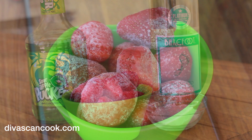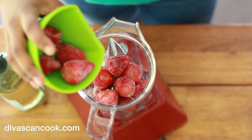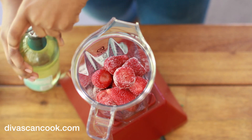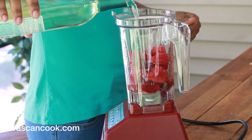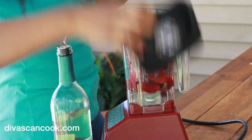We are going to start by adding our frozen strawberries into your blender. I am giving away a Blendtec on my Instagram, so be sure to follow me there. Now we are going to add in our Moscato — my favorite wine ever. I love Moscato. I am using the Barefoot brand, but use whatever kind floats your boat. Add that into the blender, just a splash to kind of help puree — you can get it a little bit easier.